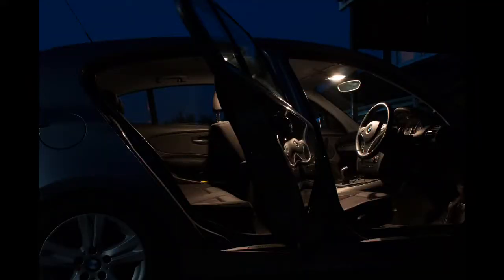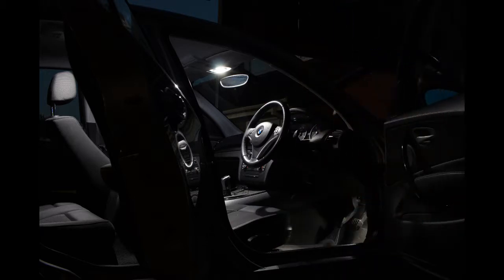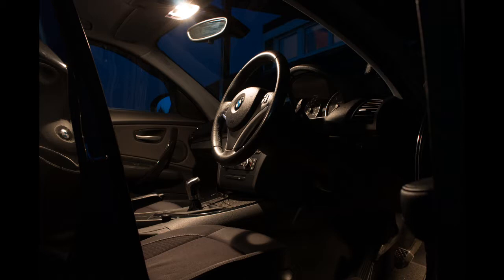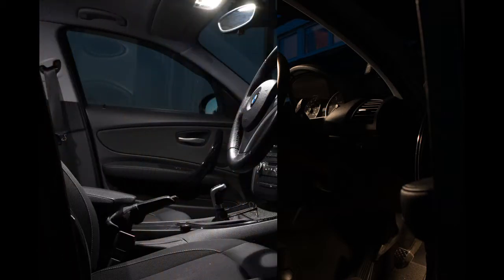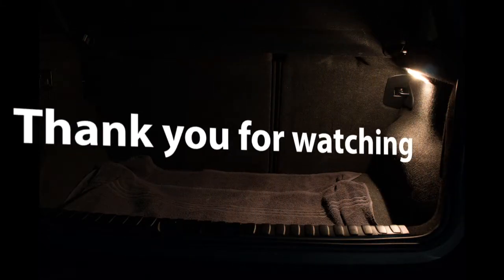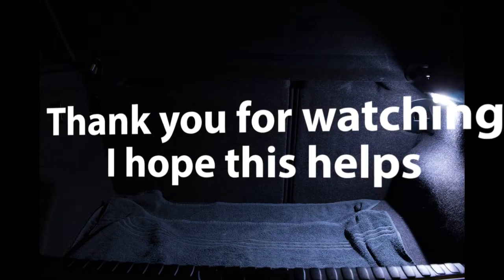All the internal lights have now been upgraded. I think it looks really nice — really clear white as opposed to that yellowy colour. It cost just under a tenner to do them all. Because I looked individually to find exactly what bulbs were needed, I could search and order the ones I wanted to make sure they were the right size and would fit. Yeah, I think they look really good — thank you for watching and I hope this helps.